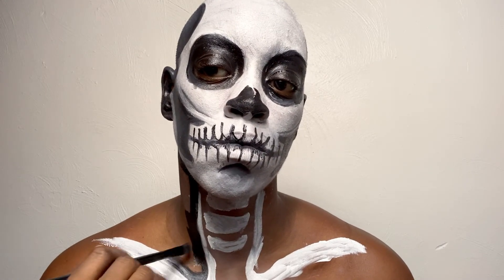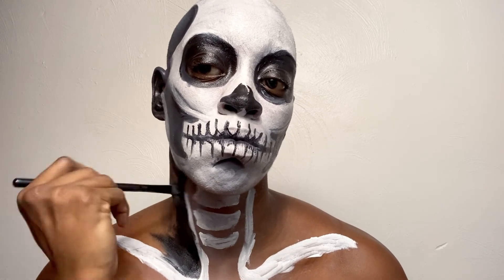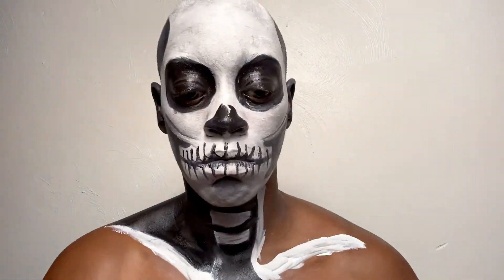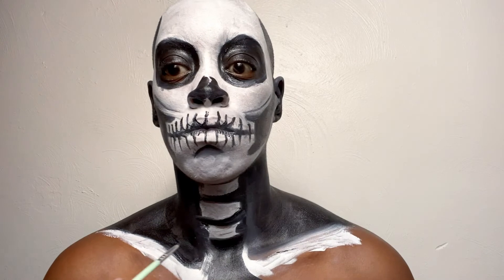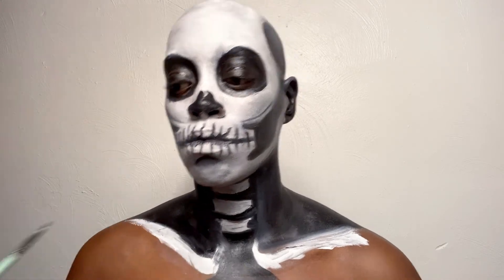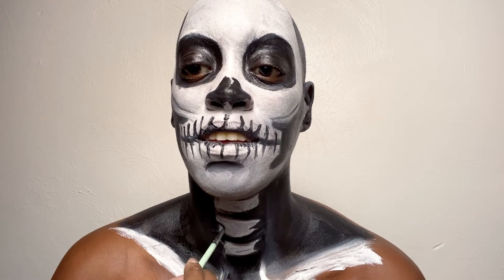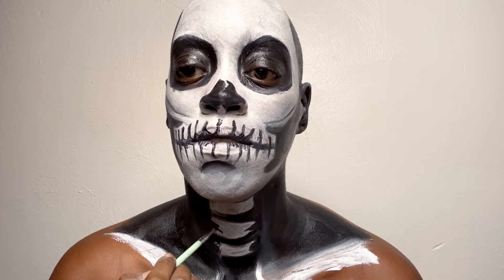Now I'm going in with black and painting everywhere I did not put white paint, including in between the neck bones. I grabbed a smaller brush to create curves and more bone-like details — and then I realized someone was coming to my front door while I look like this! It turned out to be my brother-in-law, who is very used to me doing looks like this, so he wasn't that shocked. Now I'm going in and creating details to make it look more skeletal and less blocky.